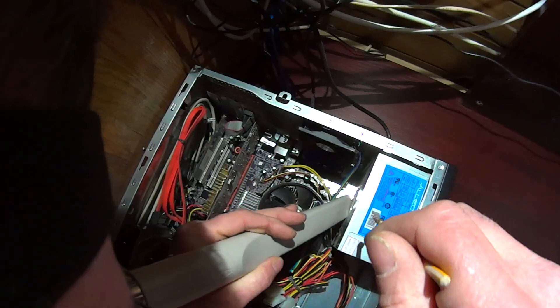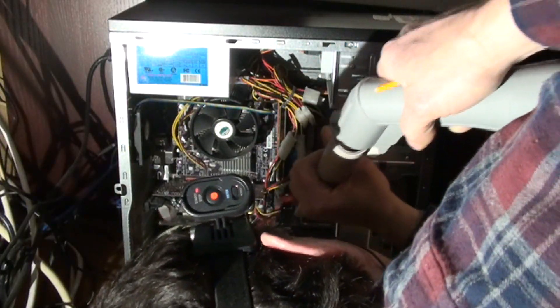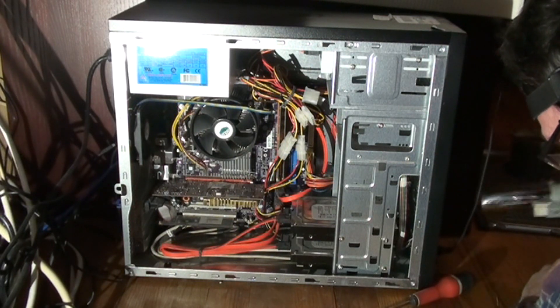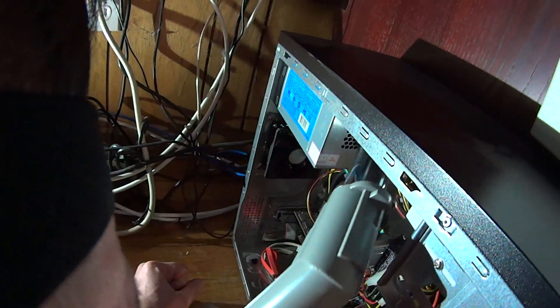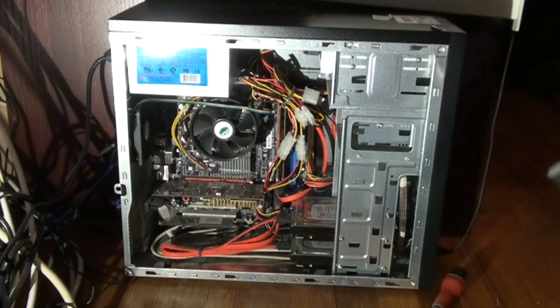The power supply is up underneath — there's another fan in there that gets pretty dusty. Behind your drive bays, now up here is the front vent cover — getting in there from the front as well. Again the power supply has another vent cover, and we're going to go around the back to get this back fan cover. The power supply also has another vent opening there.